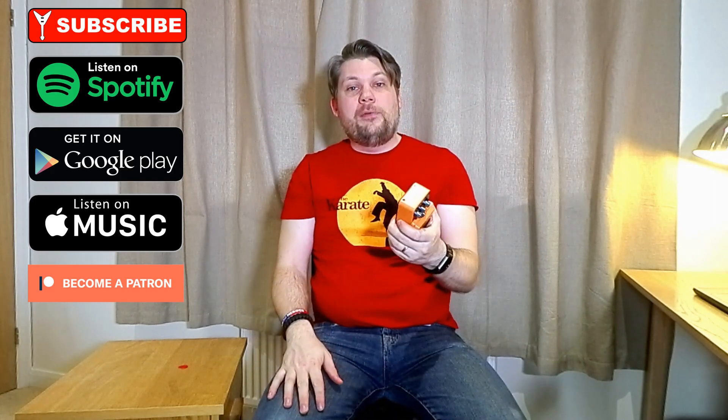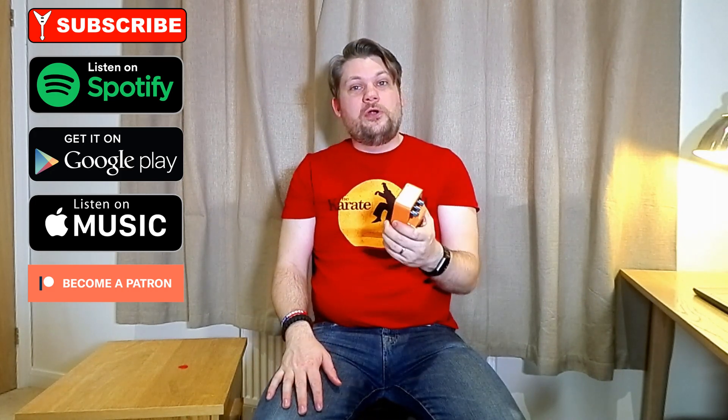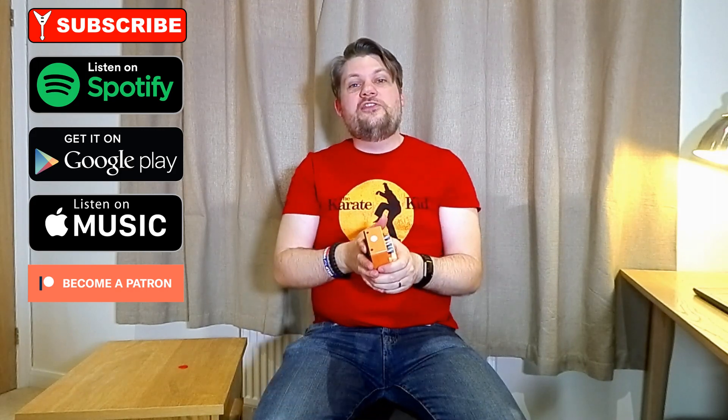Let me know in the comments, hit the bell, subscribe, like, and I'll see you again soon. Cheers.